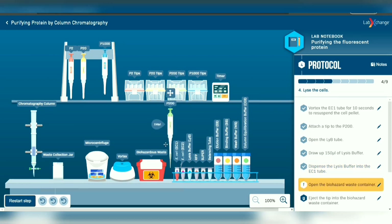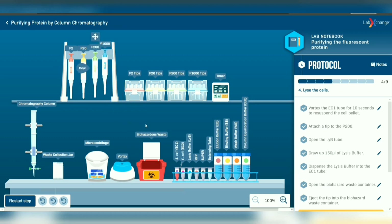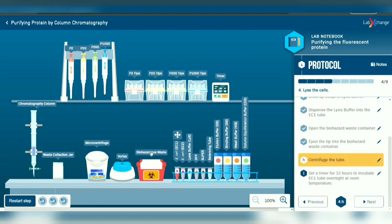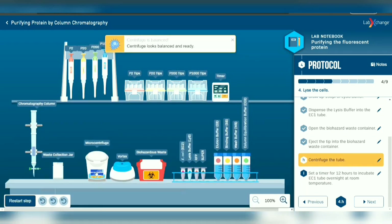To prevent contamination, eject the tip into the biohazard waste container. Then continue with centrifuging the EC1 tube as in step 1. Balance it and wait for another 10 minutes.